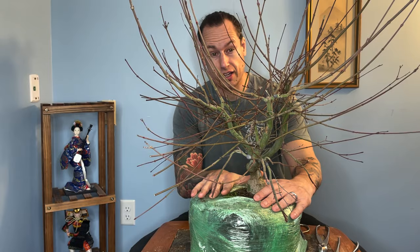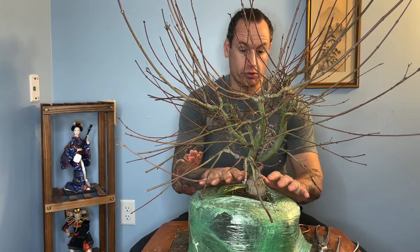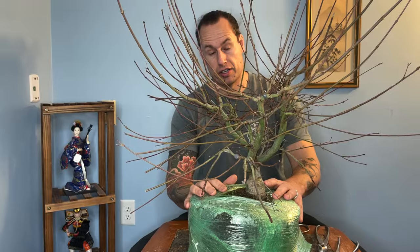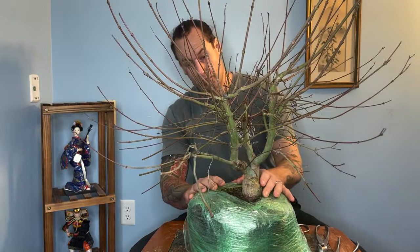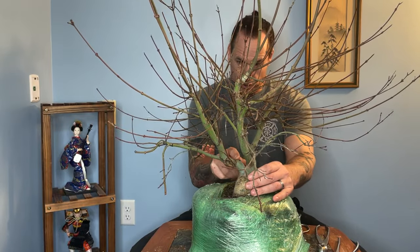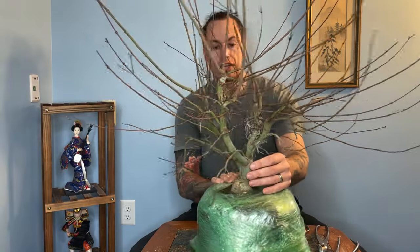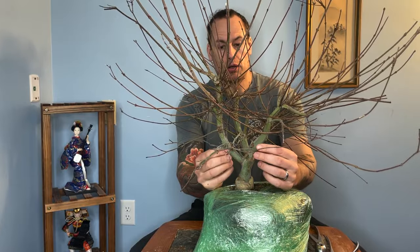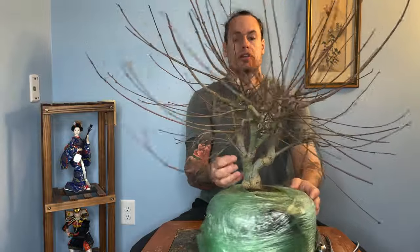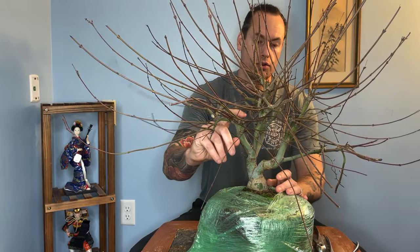I wanted to get a larger sized Sagan to work on, and this is the biggest one available. Although there are some flaws with the graft line, we really should talk about the structure of this tree. Not only is it really hard to find Sagan in the US, this one is still fairly nice in size. Just look at all this movement. The secondary trunk has a really lovely curve low, then it goes up and splits into two main sub-trunks.